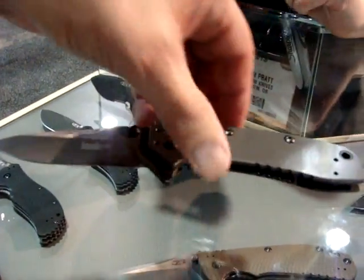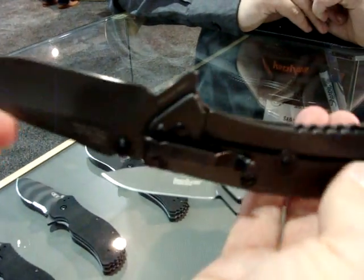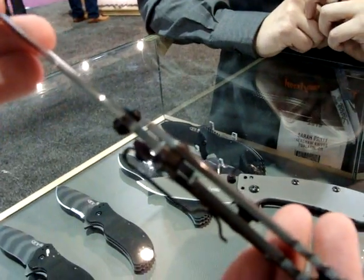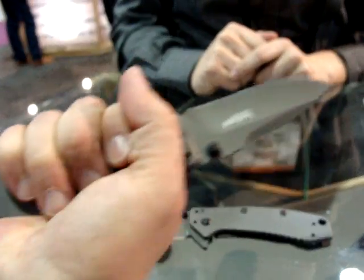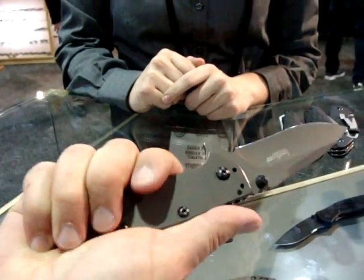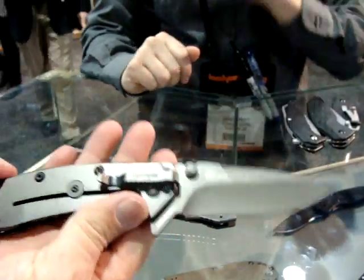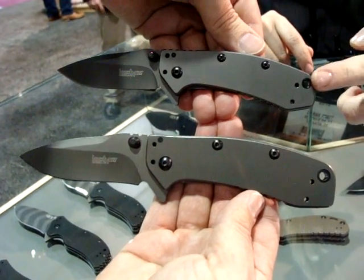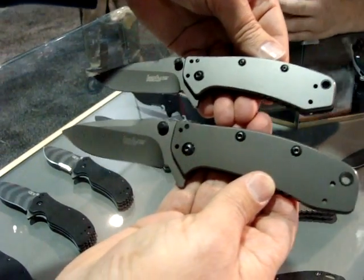This is the Cryo II, the 56 - a larger Cryo. You can see that when you put those in comparison to each other. Even if you did have large hands, coming back to the rear portion of the scales you would still be able to fill your hand with this thing. Very well done. So the MSRP price for the Cryo is going to be $49.95 and the Cryo II is going to be $59.95 - a $10 difference for maybe about 10% more blade.